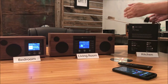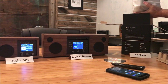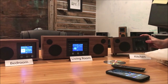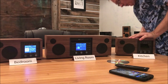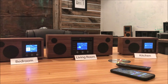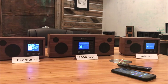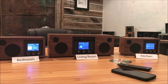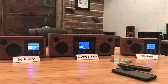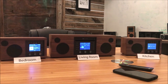It doesn't matter what unit you're setting up — they all set up the same way. So even though I'm using the Solo, whatever model you have, it's the same. Plug in the power cord in the back. While we're waiting for it to boot up, this would be a good time to make sure you know the name of your Wi-Fi network and you have your Wi-Fi password. If you don't know those, they can usually be found on your router, or you can contact your Wi-Fi service provider and they should be able to direct you.